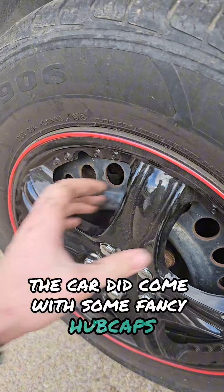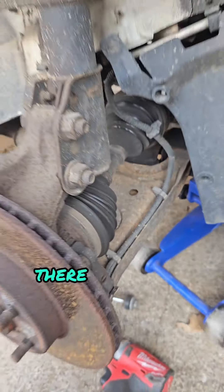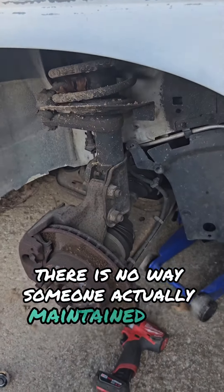The car did come with some fancy hubcaps. Just kidding. Oh wow, that CV axle's like almost new. There is no way someone actually maintained this thing.